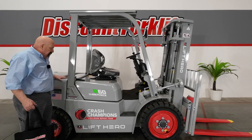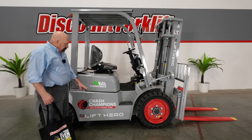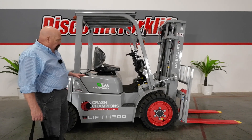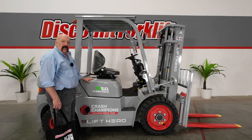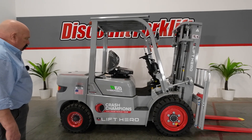I am excited to be standing here next to your brand new 6,000 pound lithium ion powered Lift Hero forklift. Great forklift. As you can tell, we've got your logo on there in your company color. Love the way this came out. I think they look sharp. Hopefully you guys will be proud to operate this.